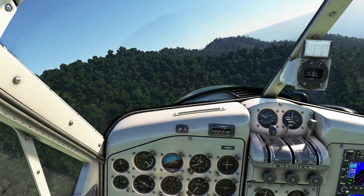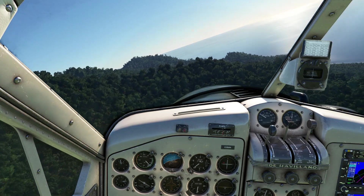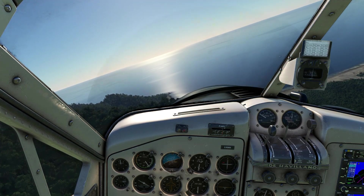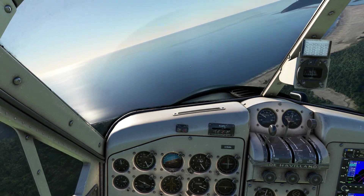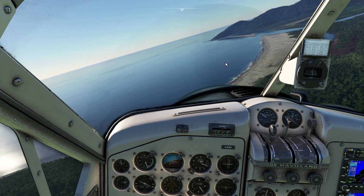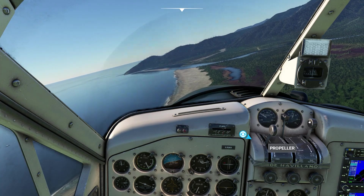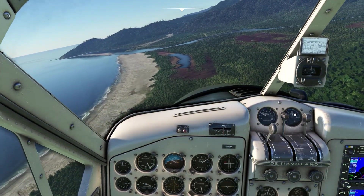Let's just complete the circle and we can go down now. For the approach, the checklist says: propeller lever to full RPM, mixture to full rich. Propeller lever increase RPM. Use the trim. Flaps to landing.